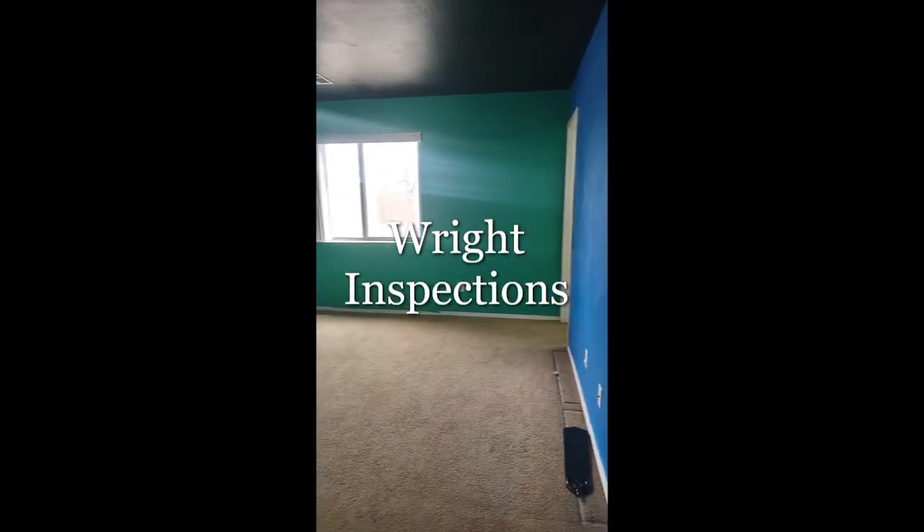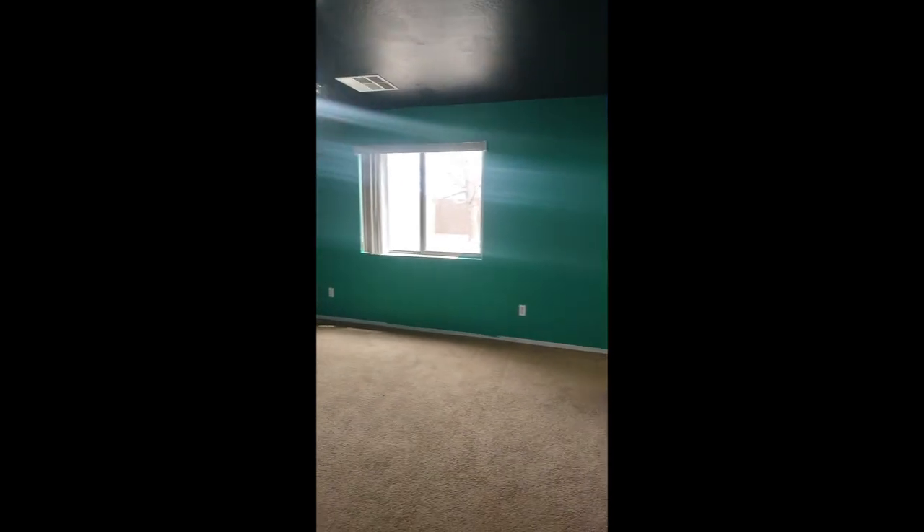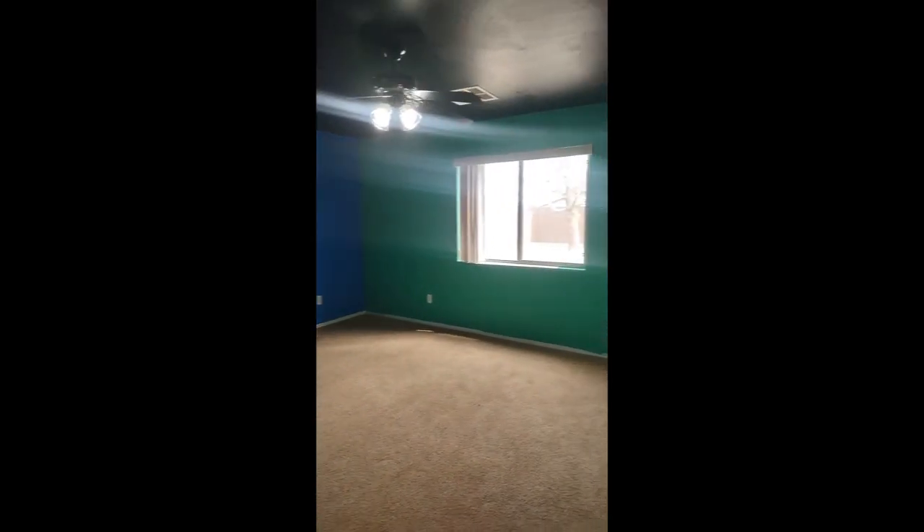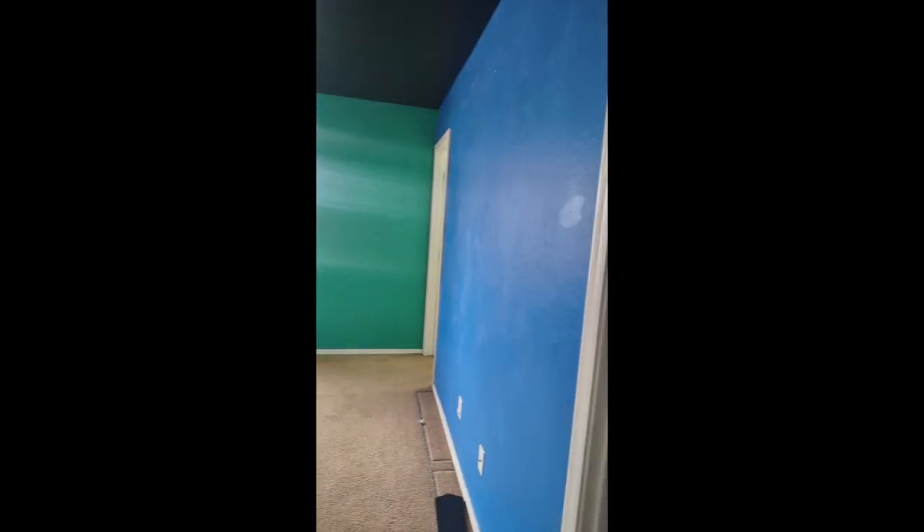This is the Wright Inspector here with another helpful tip. Today we're in the Skittles house. I haven't seen one of these in a while.